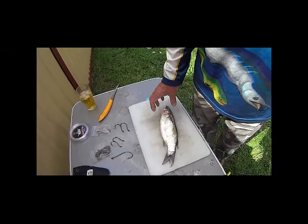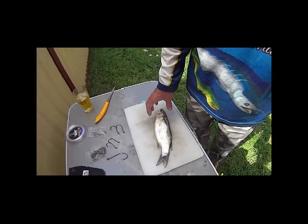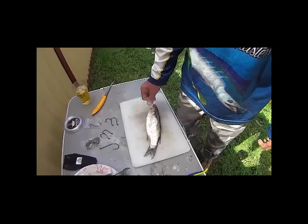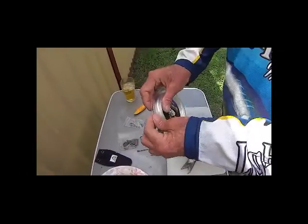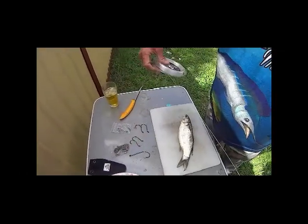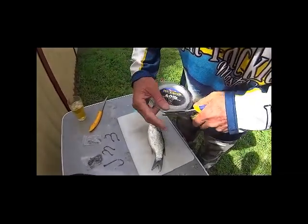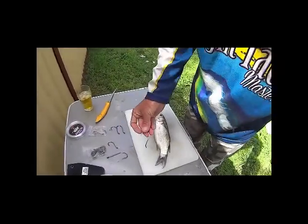I'm using a 12-inch mullet. I'll take a slab off it for a slab bait using a two-hook snood rig. So I need a metre of trace — I'm using 60lb, you can go heavier, it depends on the structure you're fishing. I'm using two 8/0 hooks.